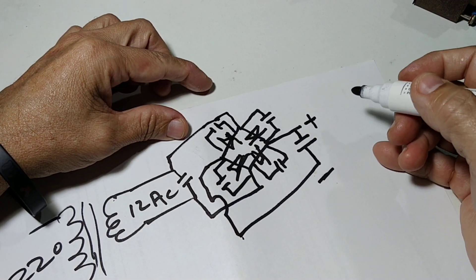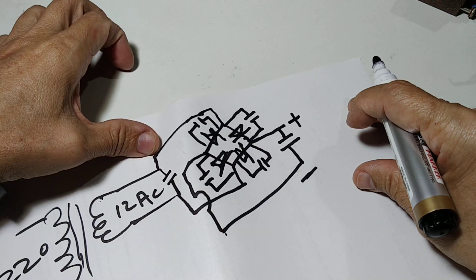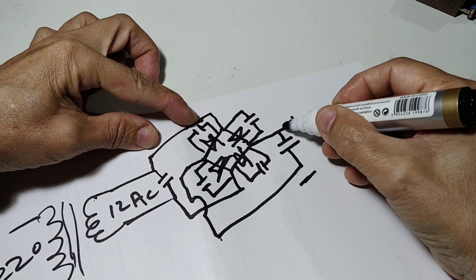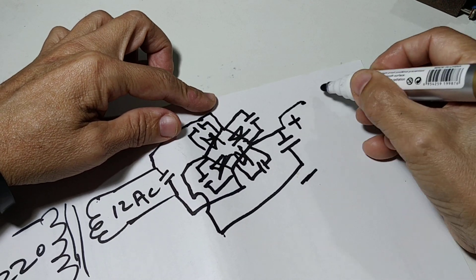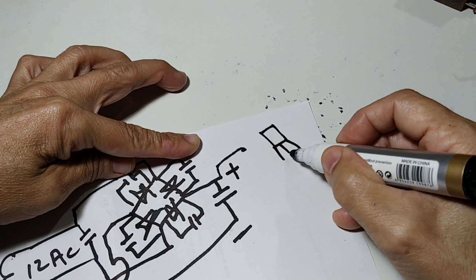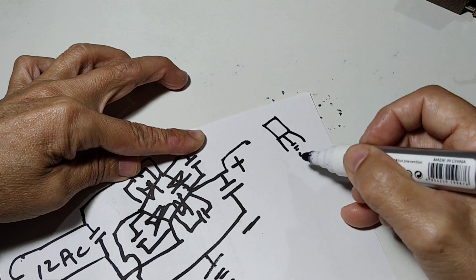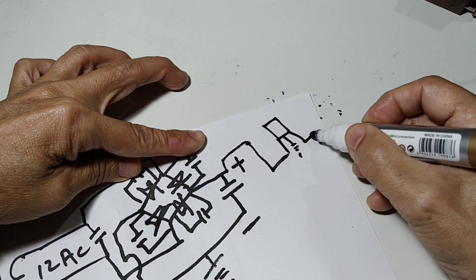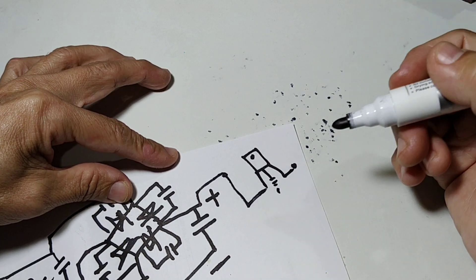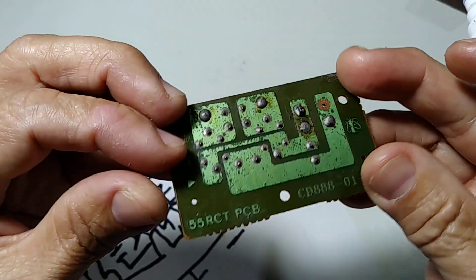But still, this is not a regulated power supply, and this is not a switching power supply. This is a simple power supply that we can use for recharging our equipment. In order to make a regulated power supply, we need another component called an IC. This is the best idea to use — to apply the power supply to our digital electronics.